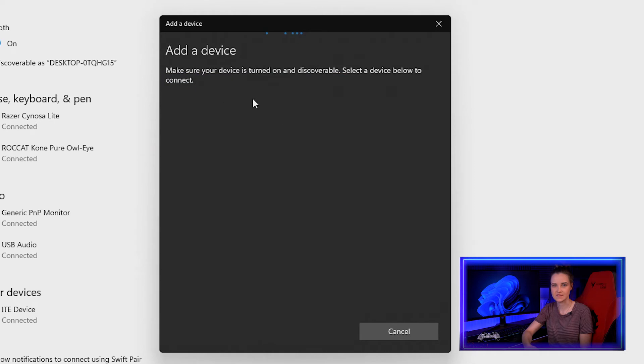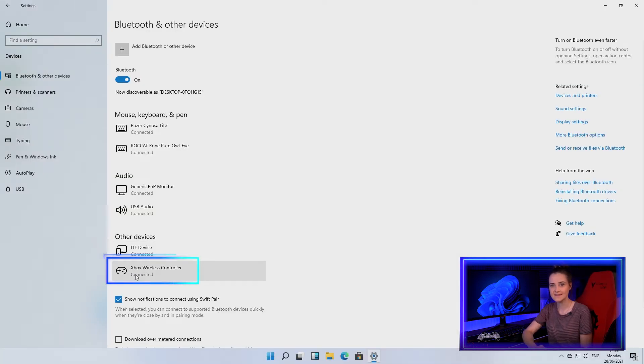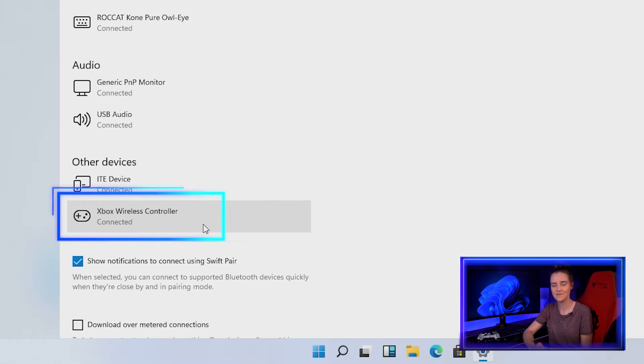Then wait for the pairing process. Your controller should appear below — click it. Then press Done and your controller is now ready to use wirelessly on Windows 11.